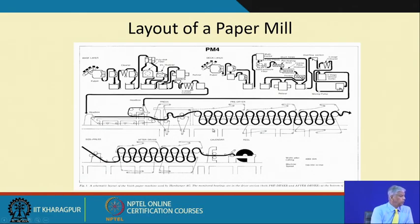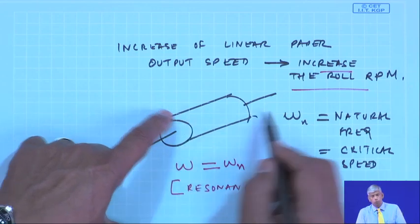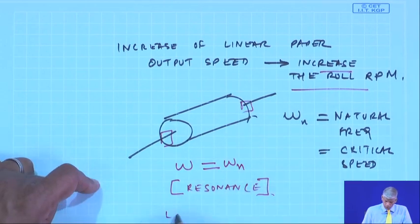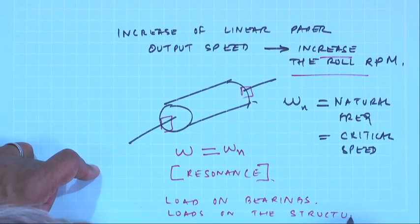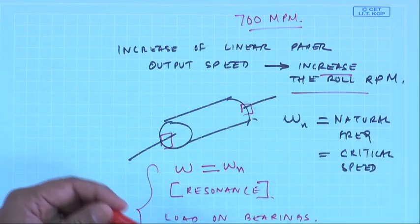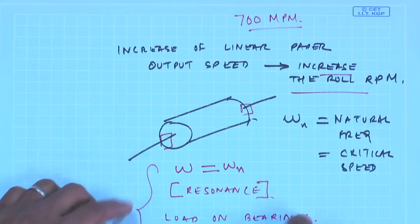Because of this increase in speed, loads would increase. Loads on the bearings supporting the rolls would increase, as would loads on the structure. We need to show through analysis whether the plant is safe due to stresses and resonance conditions. This is briefly how a paper plant works and what problems arise when speed is increased.